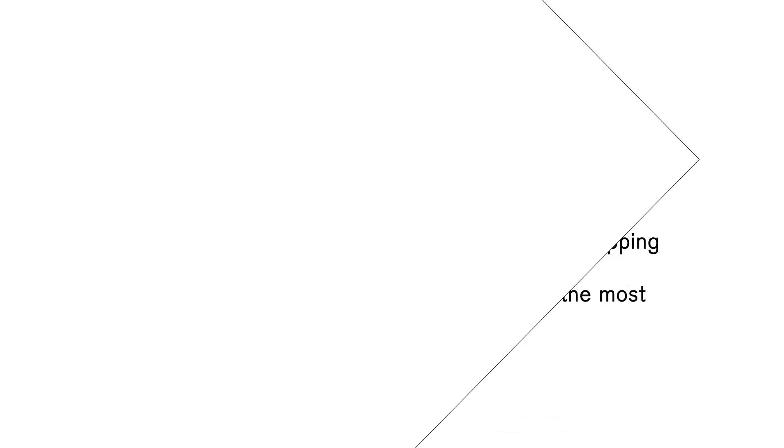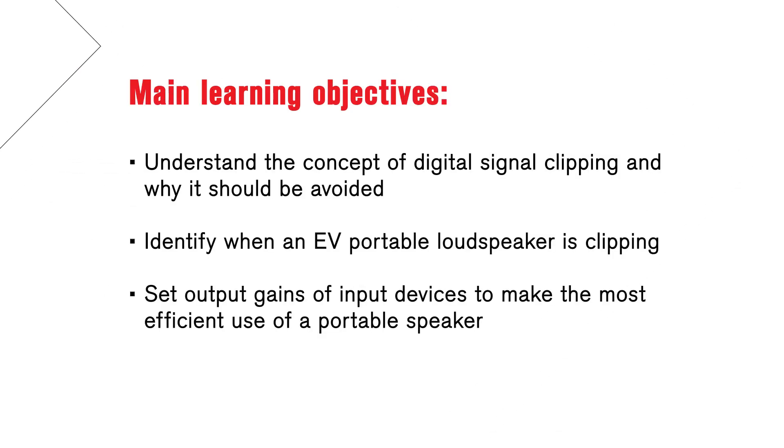Welcome to the ElectraVoice training video, Basic Gain Structure 101. In this short video, we'll cover the basics of gain structure and how to avoid audio signal clipping.